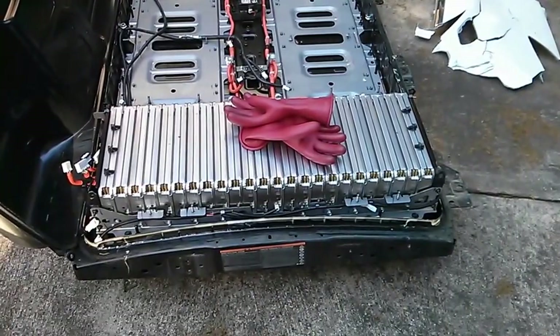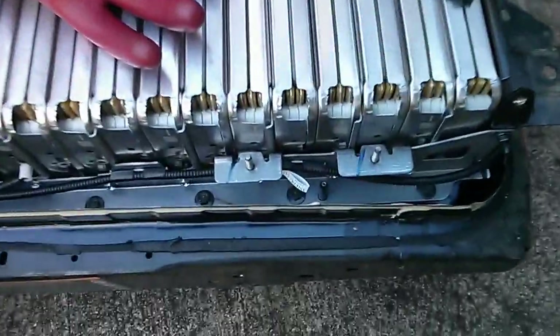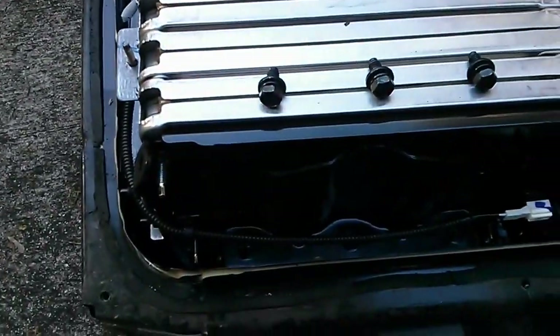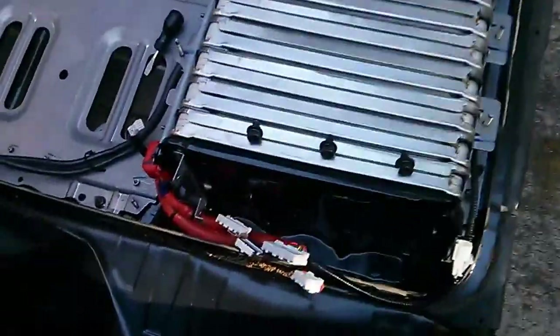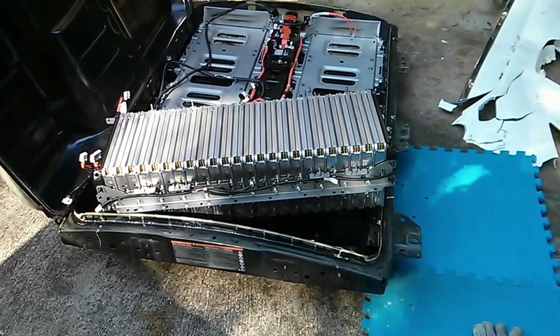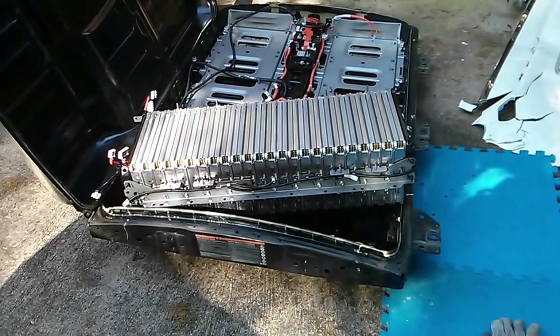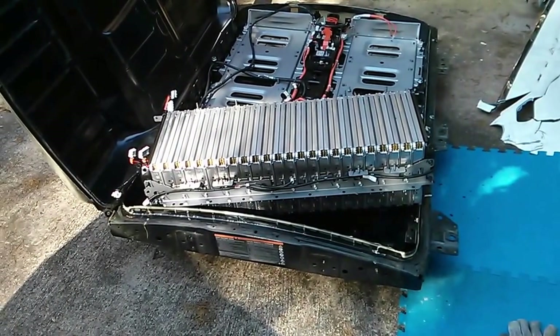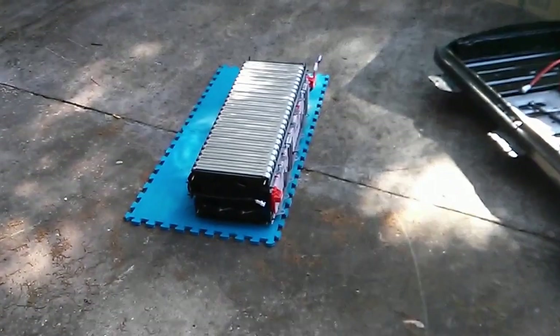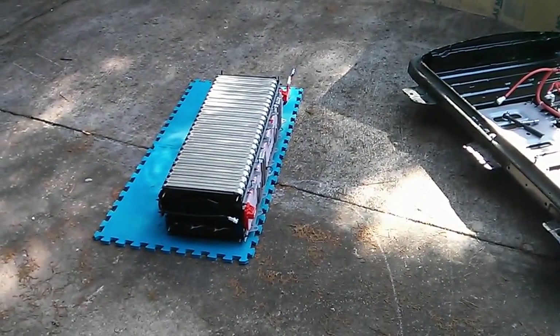I'm in the process of removing all of the bolts that hold this module into the pack. There are eight 10 millimeter bolts along the back and another eight along the front. There are three 13 millimeter bolts here and another three 13 millimeter bolts on the other end. This unit is heavy, but it's possible to lift at least a corner of it up and out by myself. I think I'll just shift it back and forth onto my pad so I can lift it upright and get easy access to the top. I definitely recommend a hoist if you have one, but it's certainly doable to lift a corner at a time and swivel it out onto a pad.